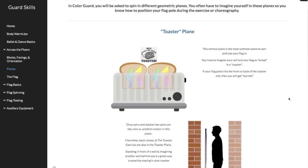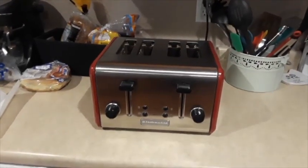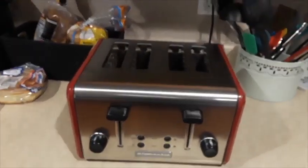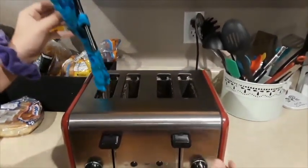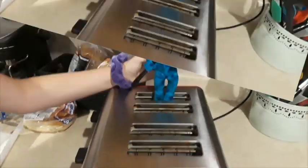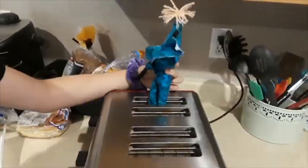Let's start with the toaster plane. You're going to hear almost every guard instructor say, 'Hey! Stay in your toaster!' So here we have your basic kitchen toaster. What would a guard person look like in the toaster? Let's introduce ourselves to the guard person. The guard person is the bread that goes in the toaster. So he's breaking the toaster plane.